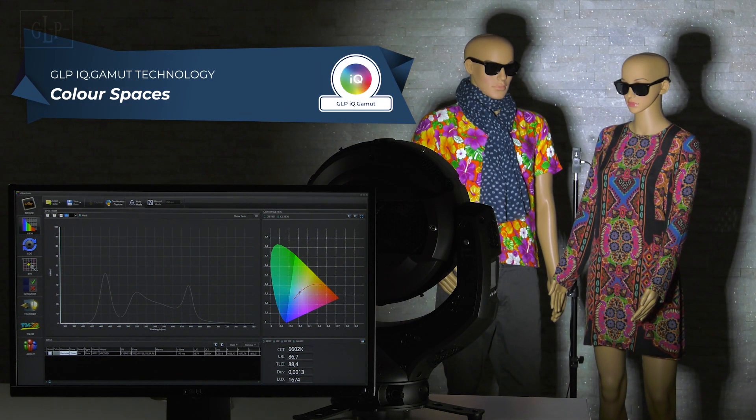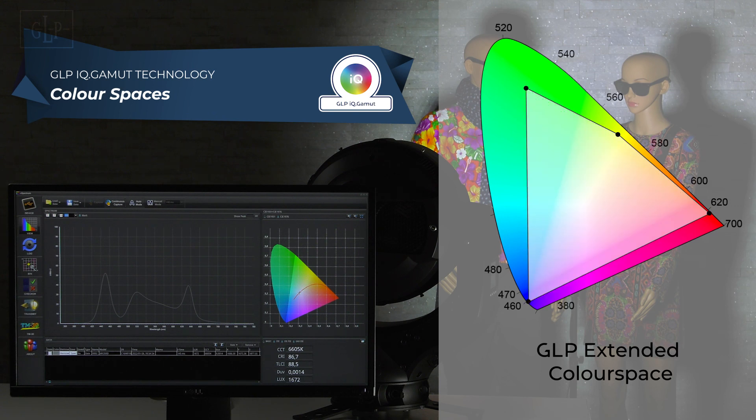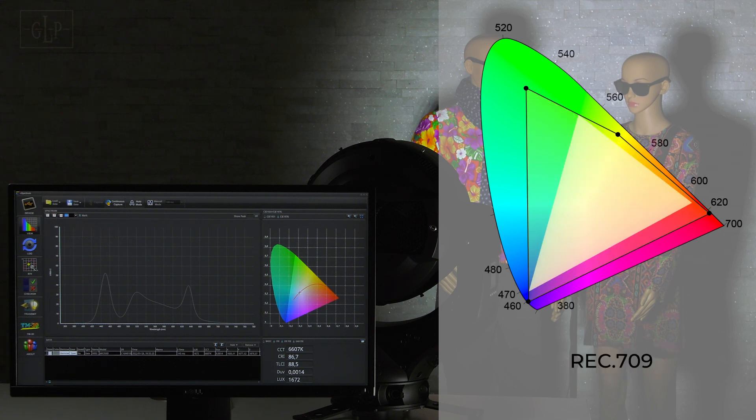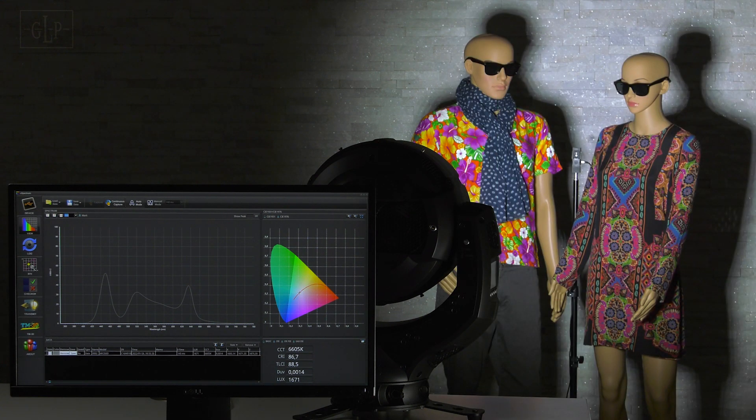The extended color mixing of the Impression X5 series is calibrated by default to the maximum possible color space in the RGB Lime range. This enables maximum color saturation especially for live events with spectators. For TV and film applications this color space can be changed to other color spaces if required, like Rec.709 for high definition TV and Rec.2020 for ultra high definition recordings. This eliminates unwanted burnout of saturated colors in the camera image.